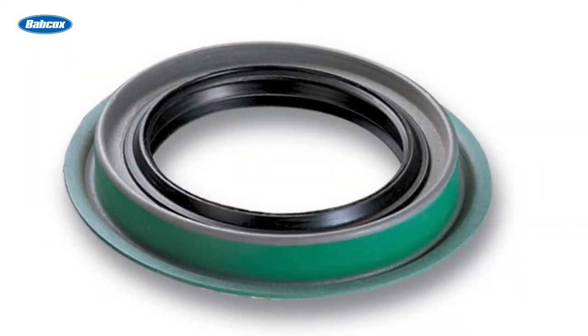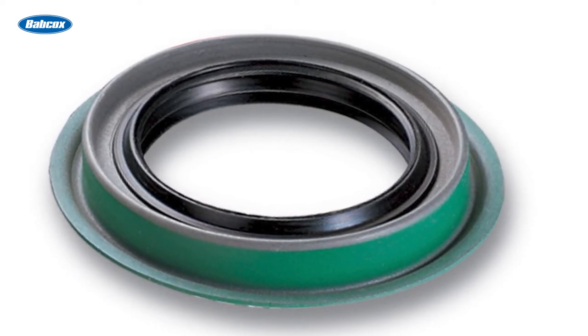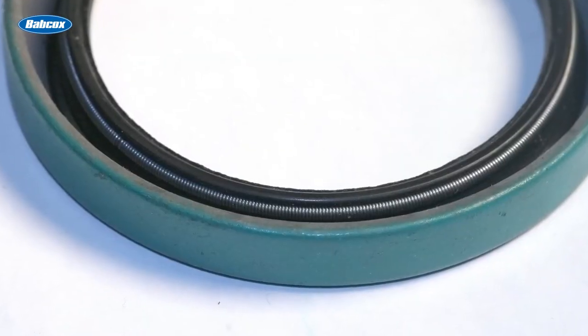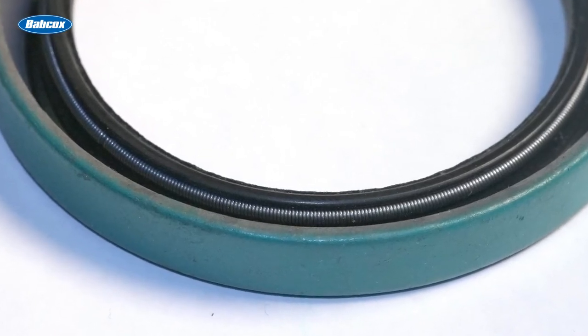Most seals today are termed lip seals because they have a lip that rides against the outside diameter of a shaft. The lip is bonded to a metal shell that fits into the bore of the component to be sealed. A garter spring fits in a groove behind the lip to help the lip maintain contact with the shaft. Sometimes you'll find a bead of sealer around the outside diameter of the shell to help seal the metal shell to the bore in which the seal is installed.